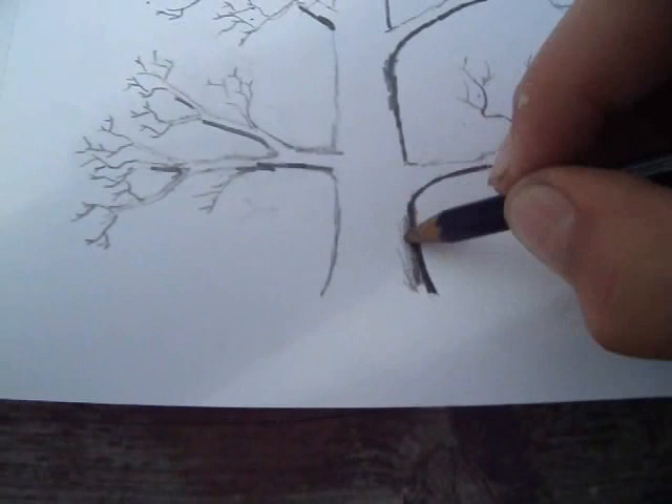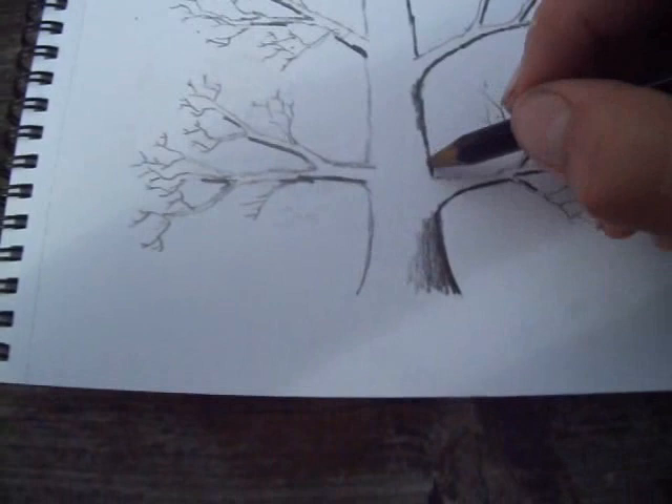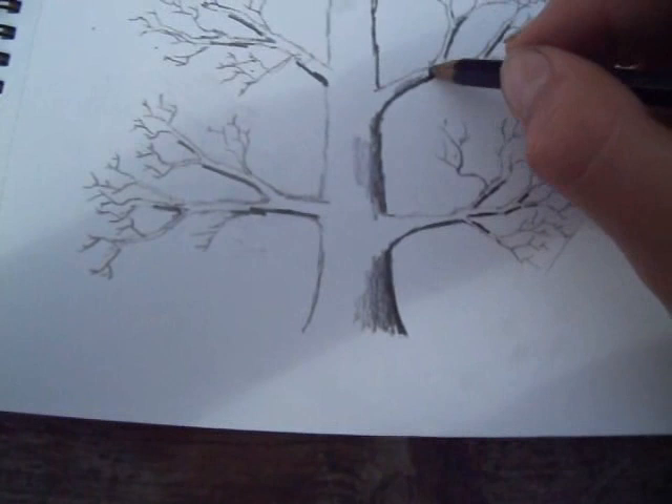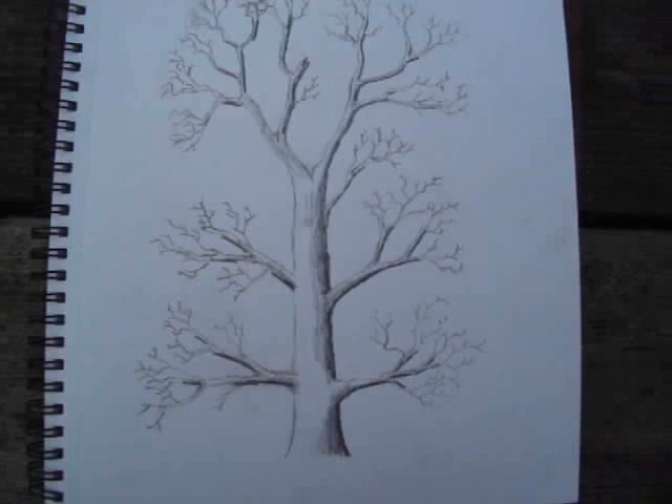Making sure that it goes from dark to light. After I've done that all over the tree and round the branches like that, we'll come back and I'll show you the smudging. This is what the tree should look like after you've shaded half of everything in 6B.